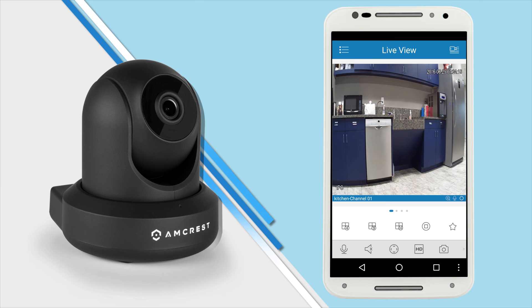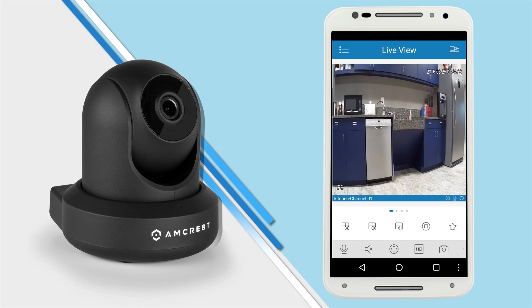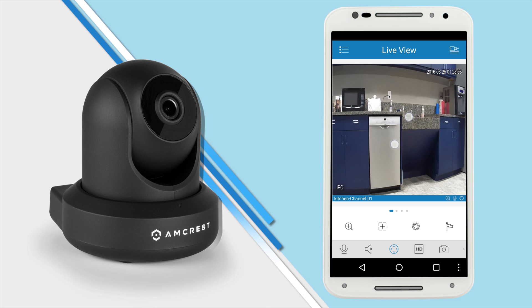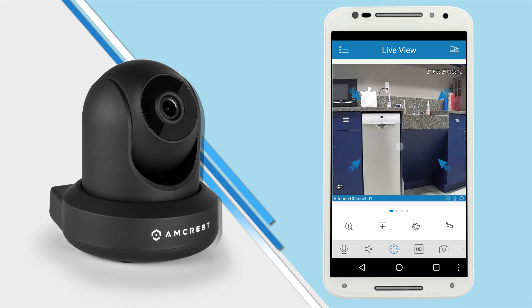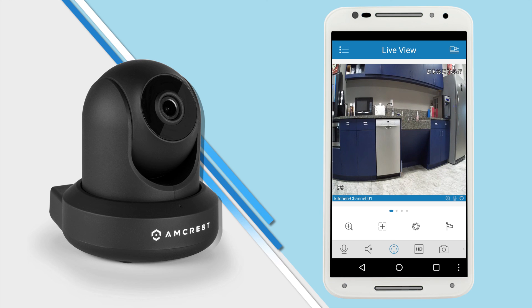To see a four channel view, tap the four channel icon on the lower left. To return to full screen, double tap to make it bigger. To use the digital zoom, simply pinch and drag on the screen to expand and move the view. And that's all there is to it. Thanks for watching — please subscribe to our channel and check out more how-to videos from Amcrest Technologies.